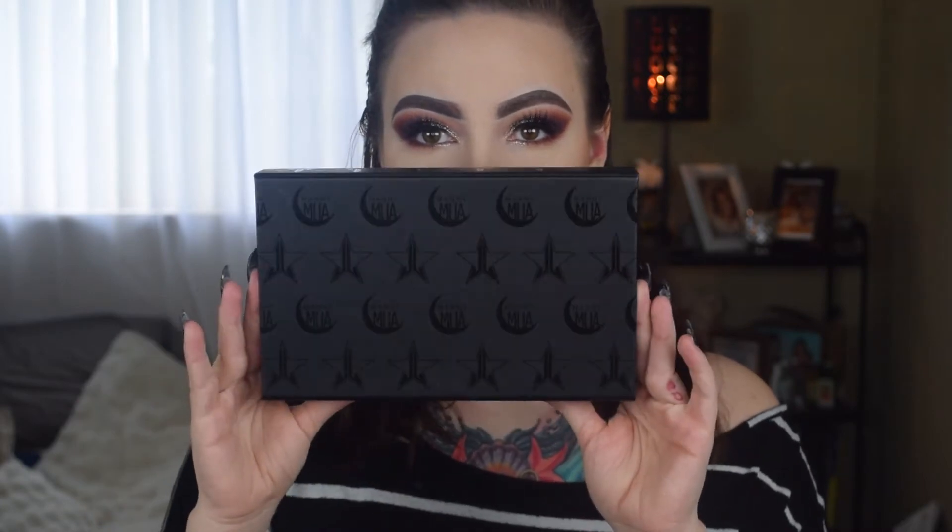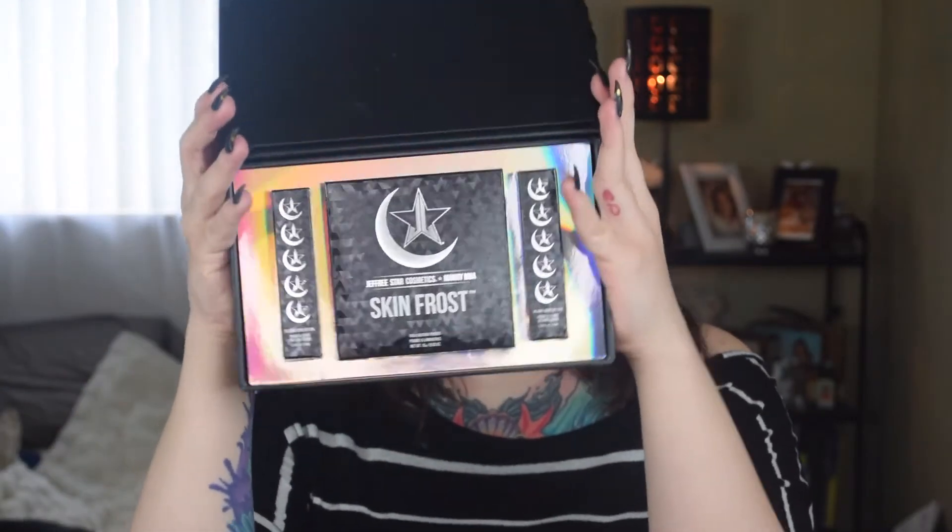The box is like this — it's black on black, but then the symbol is all shiny and awesome. It has Manny's symbol and Jeffree's symbol. You open it up and look at that packaging. I'm obsessed.